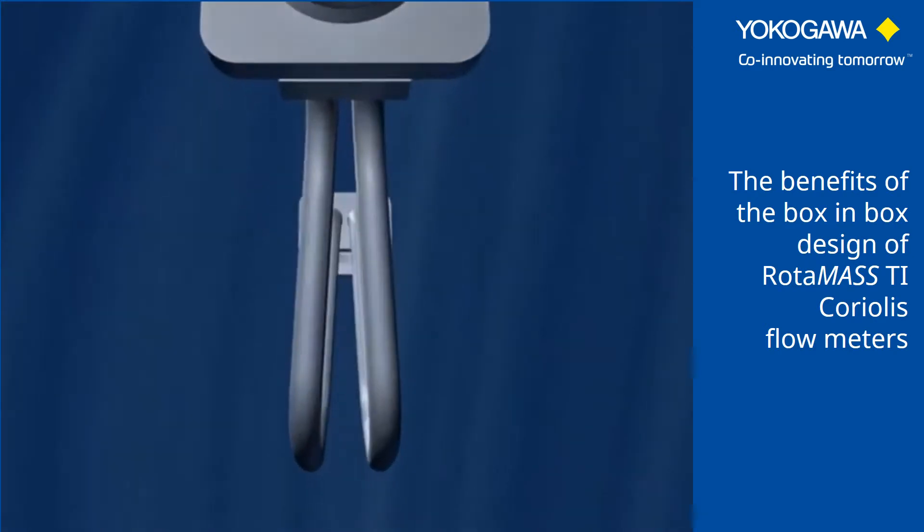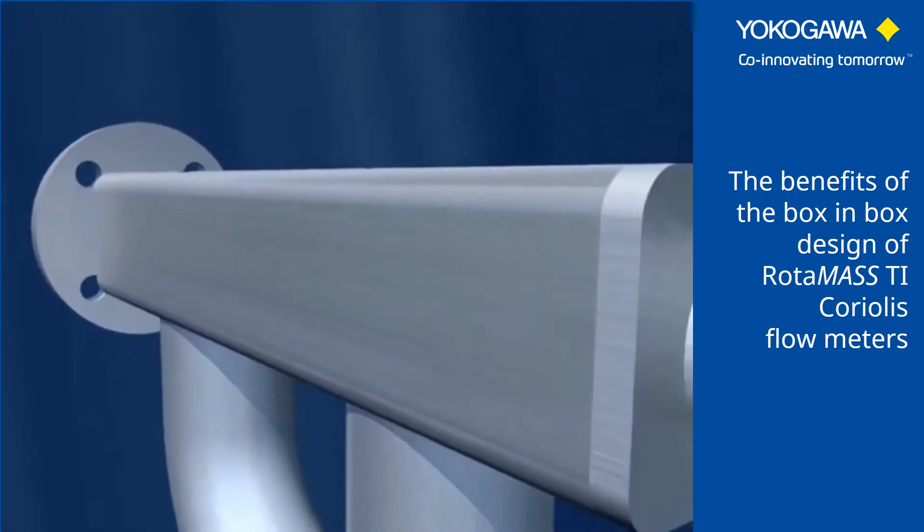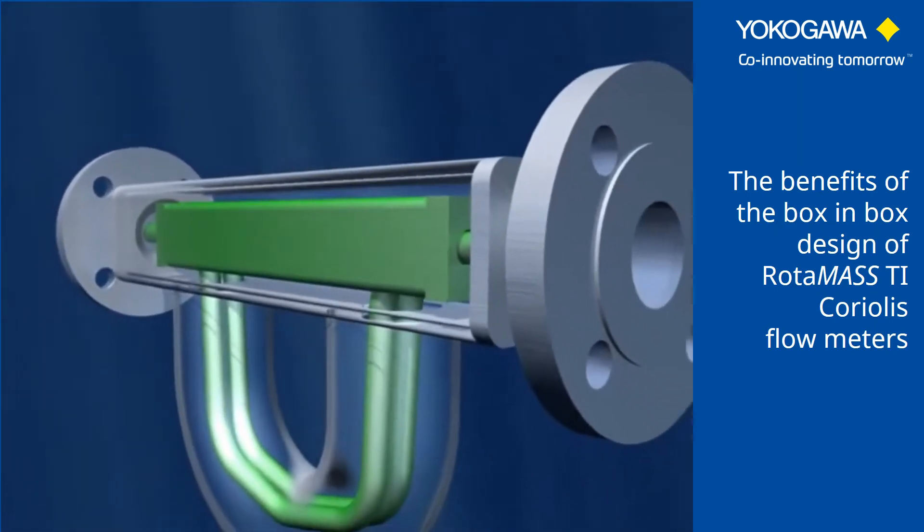This is the reason why Yokogawa developed its patented box-in-box design and integrates it in all of its Rotimus measuring equipment.